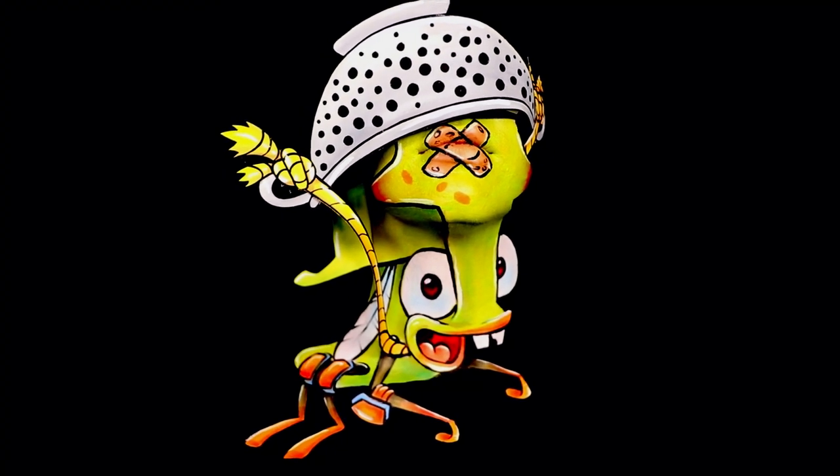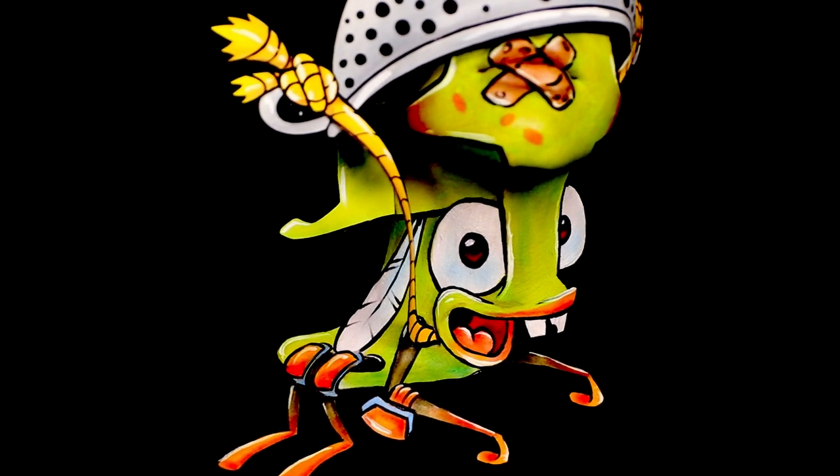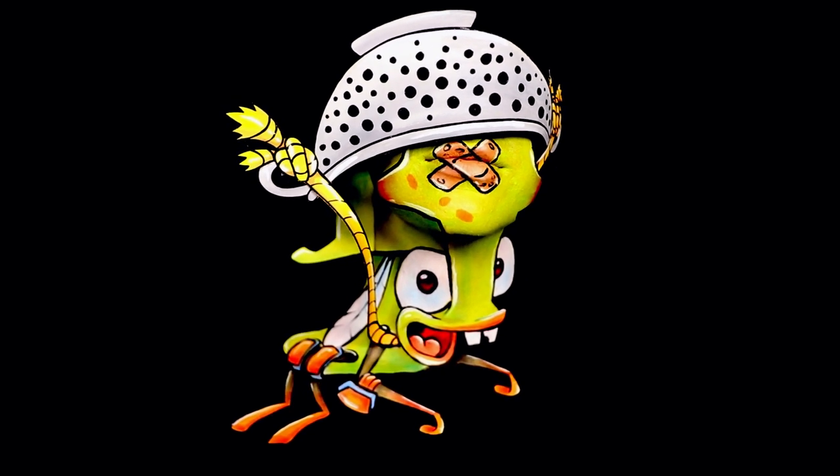Hey, Best Fiends fans, welcome back! I am from the YouTube channel Insomniac Extreme and today we're gonna be doing another makeup transformation. Today is extra exciting because we're gonna be doing a brand new fiend joining the game named Bruno.